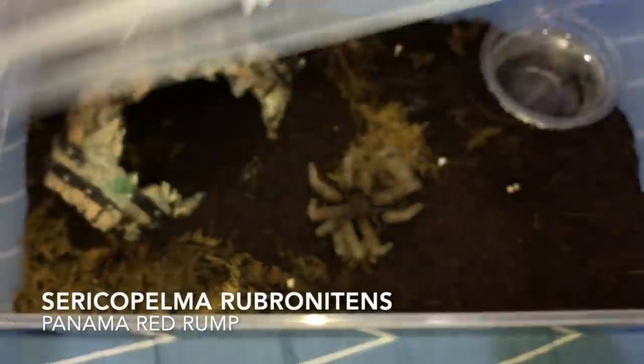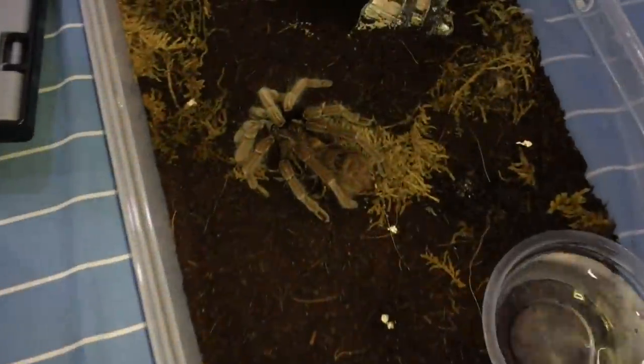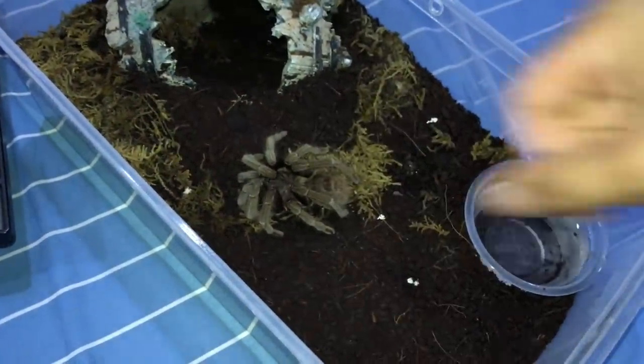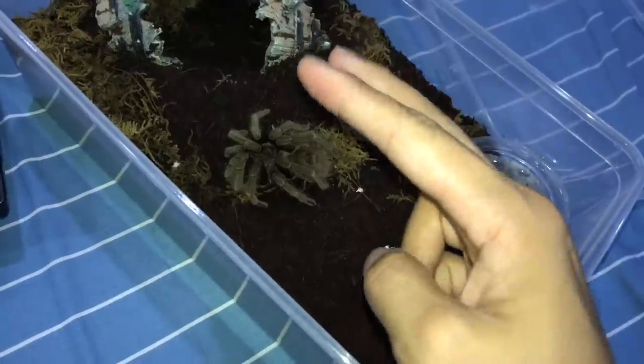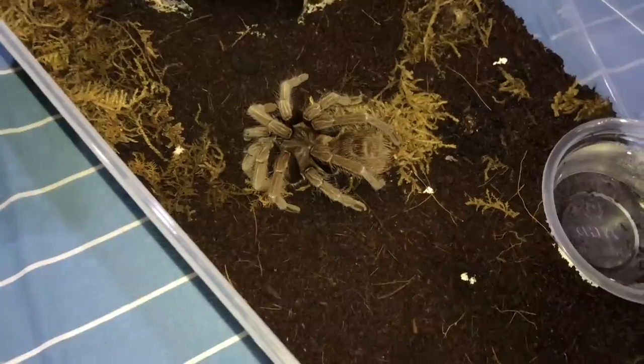I need a little bit of advice. This is my Sericopelma rubronitens and she is not acting herself at all. She has been like this for quite a few months. Before this, she only took dead food — I had to pre-kill the food and put it in, then she would scavenge on it. However, this past month or two she has not been eating. Her water dish is full and clean, but she just doesn't want to eat.